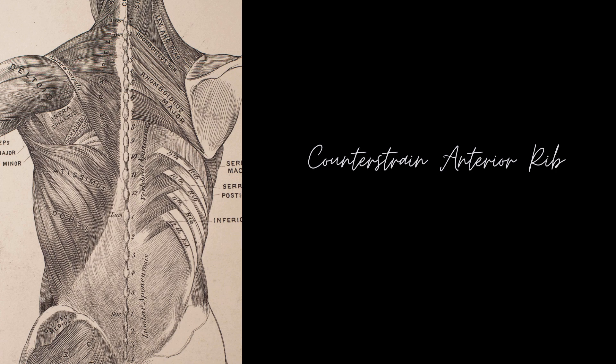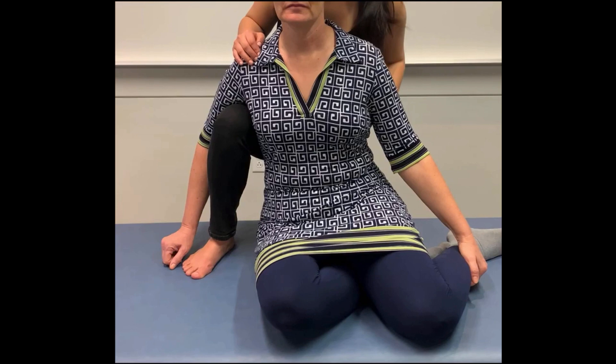In this lab activity, we will work through the counter strain treatment for anterior rib tender points. For the purpose of this exercise, we will pick the left anterior rib 6 tender point.